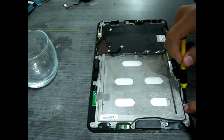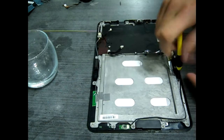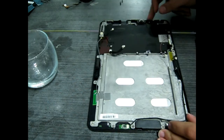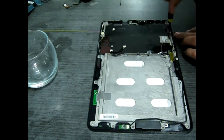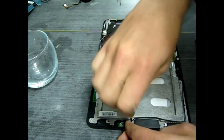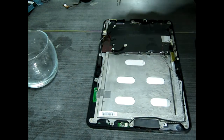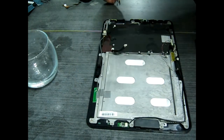Now we're going to take all the screws out for the chassis that holds the battery in place and also protects the screen from the back. I'd recommend setting them in a rough approximation of where they go, to make it easier to put them all back, since leaving them in the case isn't exactly an option.